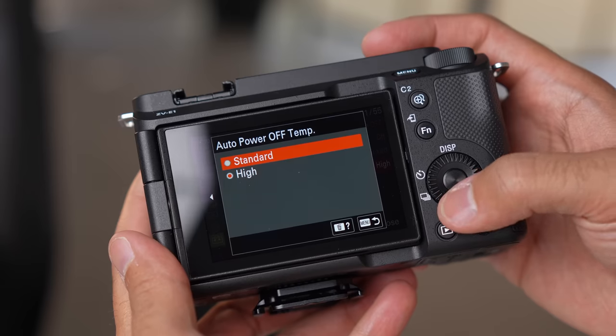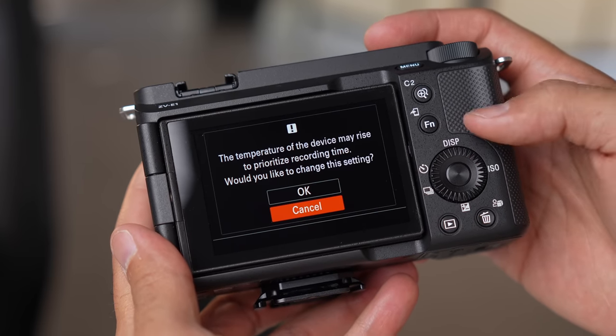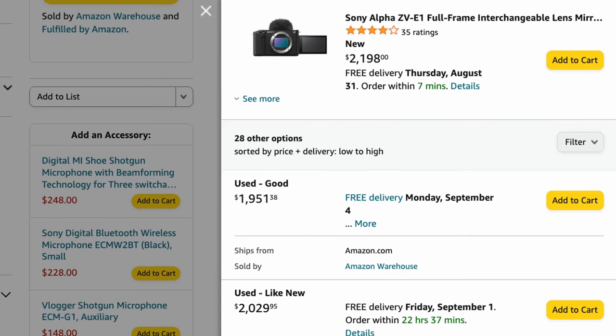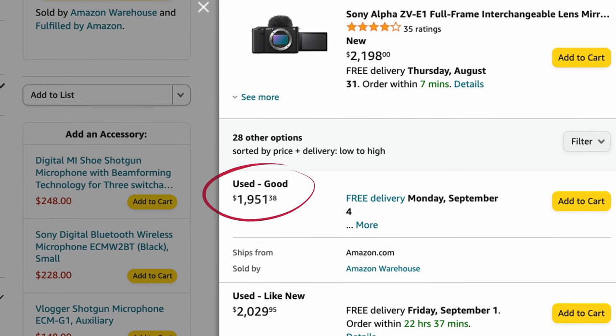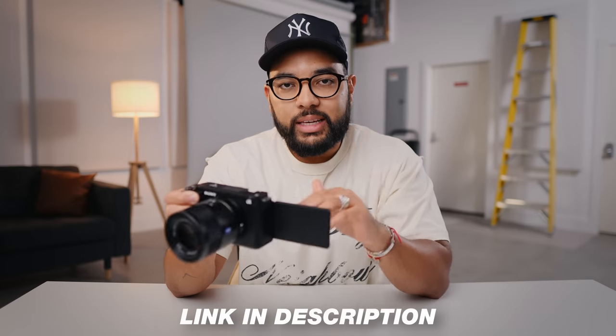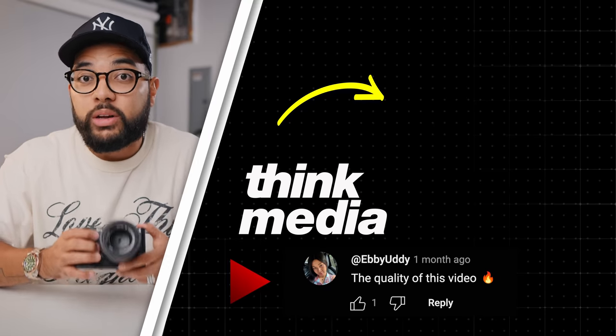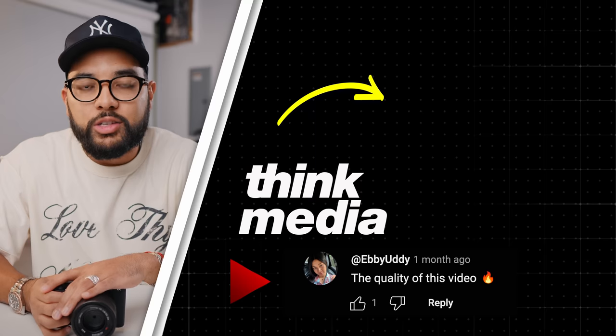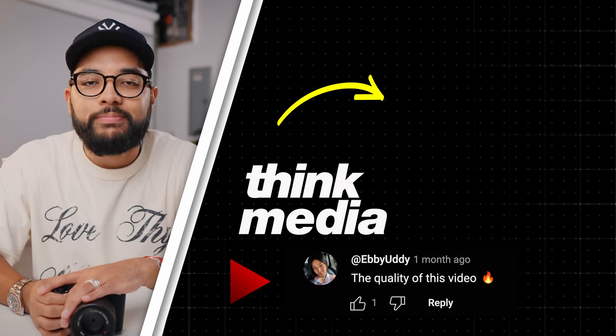A lot of people have said this camera has a tendency to overheat when used for long periods of time. Based on my own personal experience, I haven't experienced any overheating. I've been using dozens of cameras over the years and this hands down has to be one of my favorites. Be sure to check out used deals on Amazon — right before filming this video there was one that was $200 off. I hope you got value in this review. Click or tap the screen to see another camera review, and I can't wait to see you in a future video.